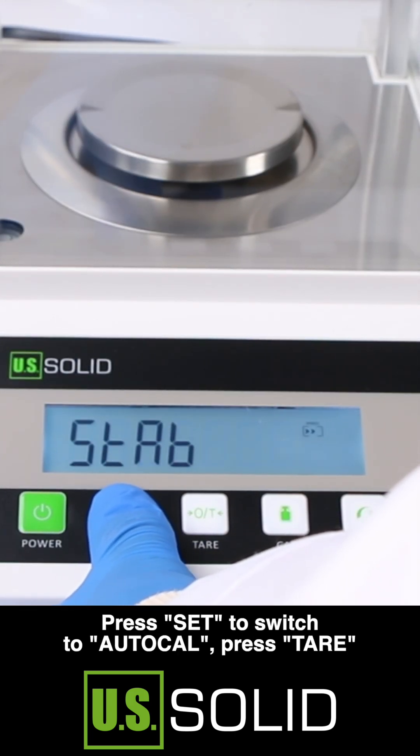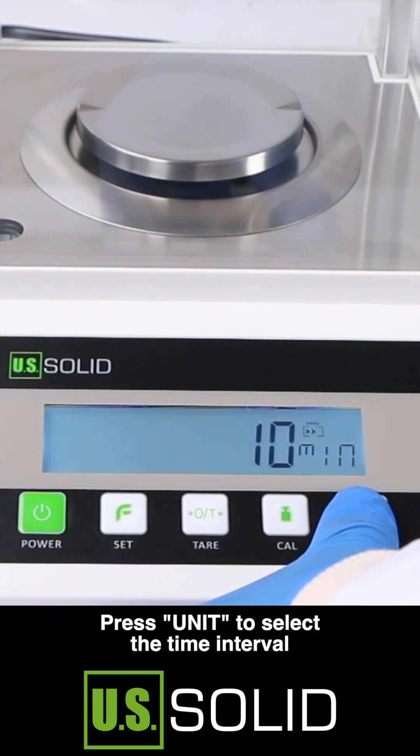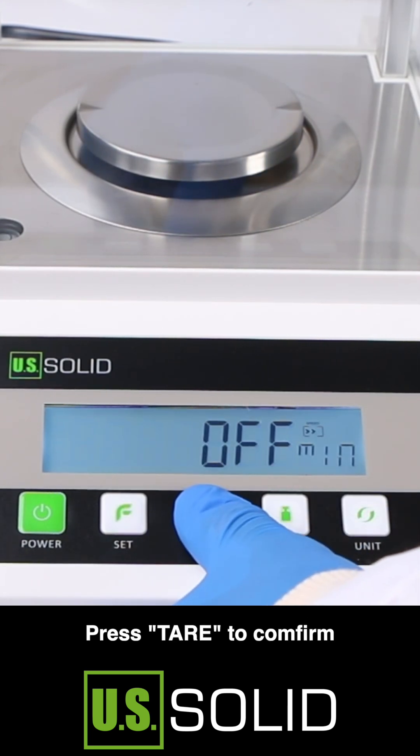Press SET to switch to auto calibration. Press TAR, then press UNIT to select the time interval. Press TAR to confirm.